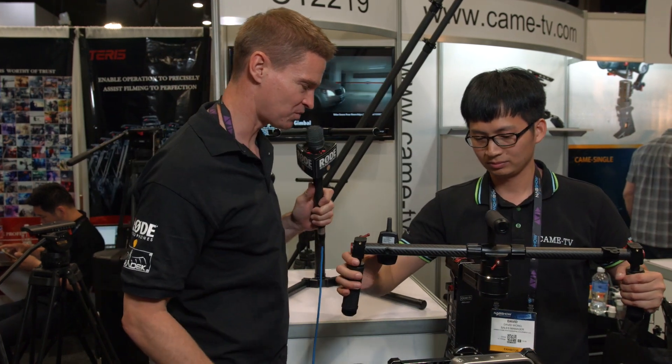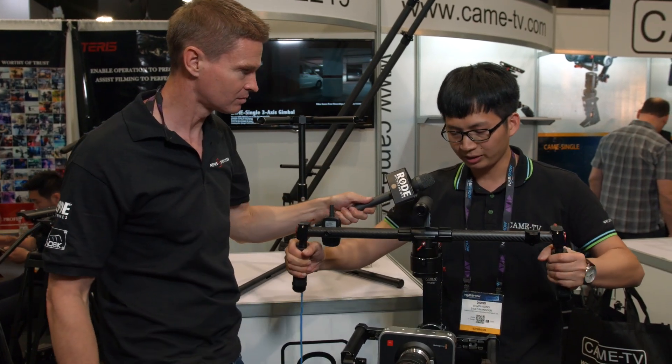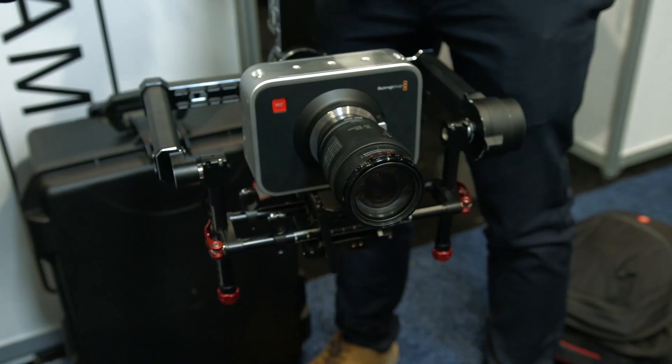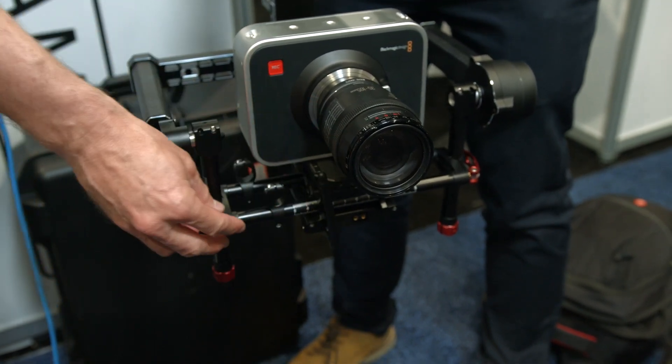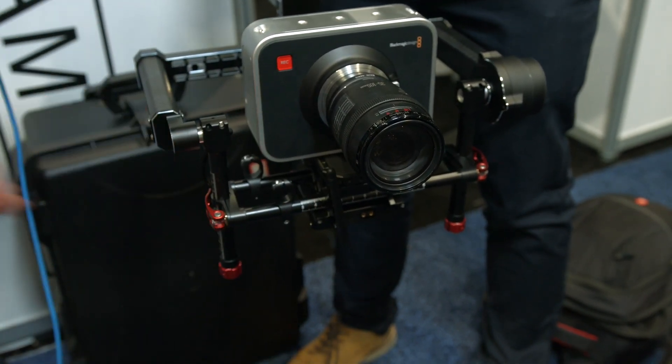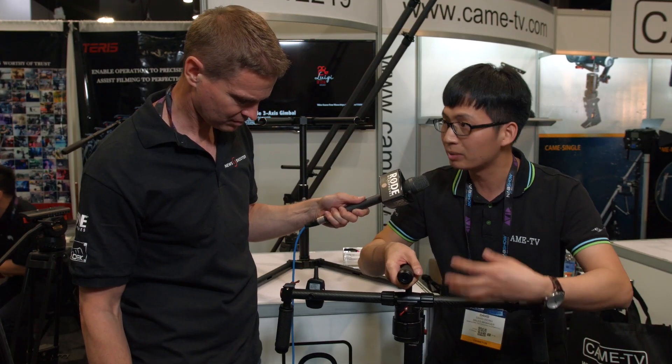Just run me through some of the other features. How easy is this to balance up? It's a completely tool-free design — you can just use this screw to adjust and balance the gimbal. You just undo these latches to move it back and forth. It's very easy and fast for camera mounting.